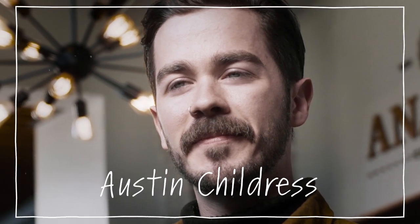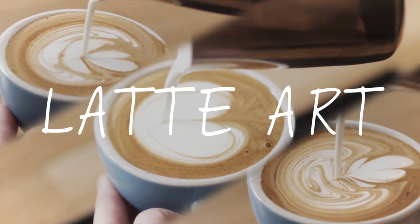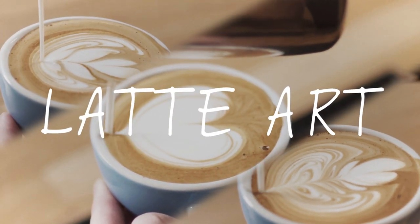Hi, my name is Austin Childress. I am the Director of Education here at Carabello Coffee in Newport, Kentucky. This video is brought to you by Roasty Coffee. Today, I'm going to be giving a quick tutorial on latte art — the very basics of it and three basic designs.